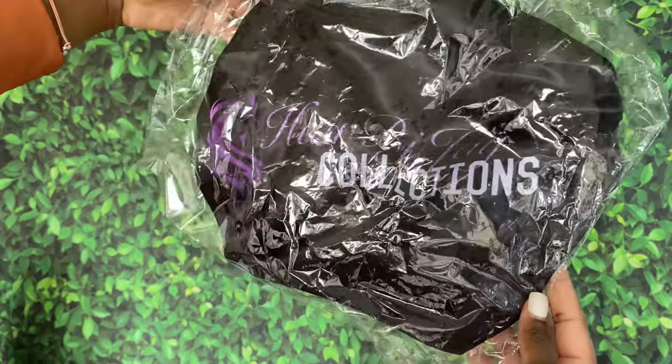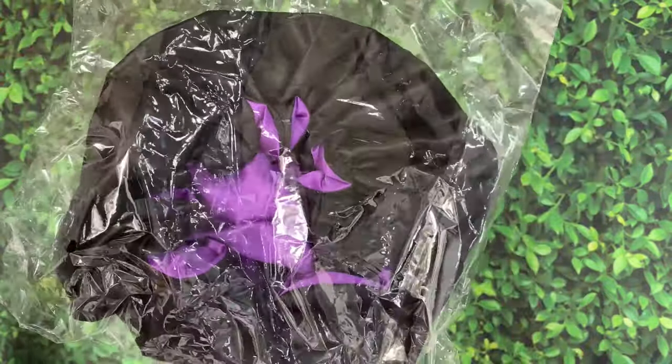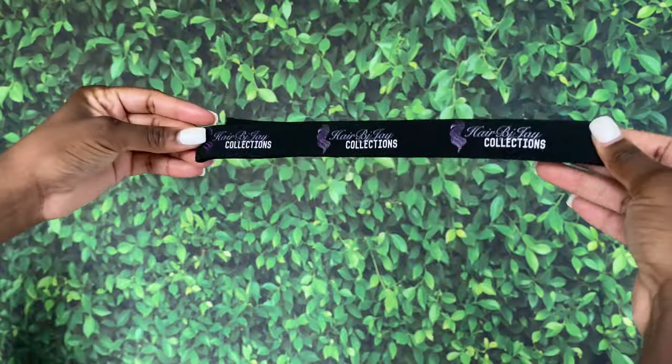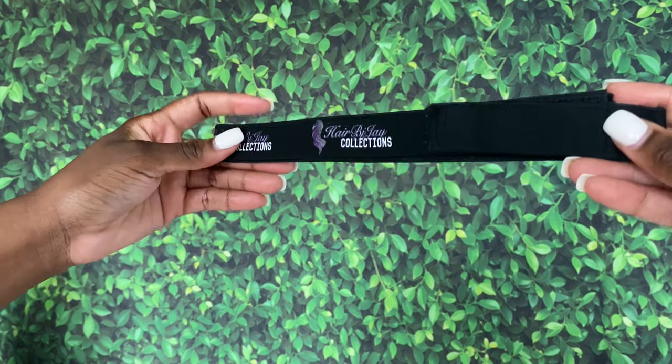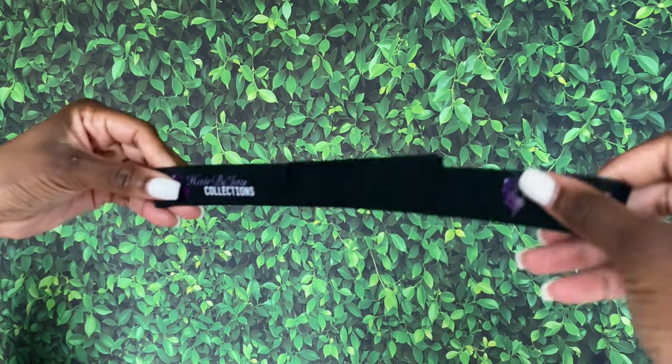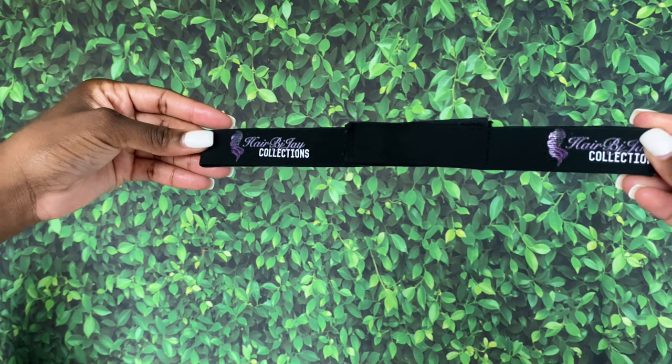I also sell my custom bonnets with my logo on it — it's black with purple inside because my favorite color is purple. And I also sell my custom elastic headbands so you guys can tie down your edges at night.